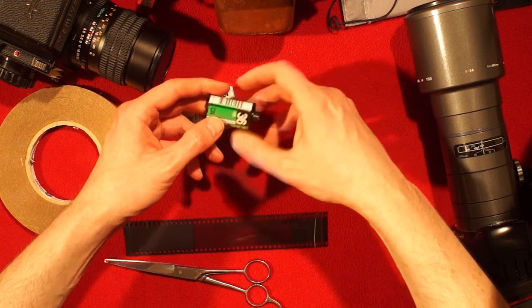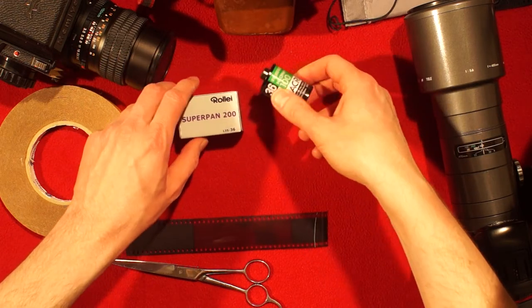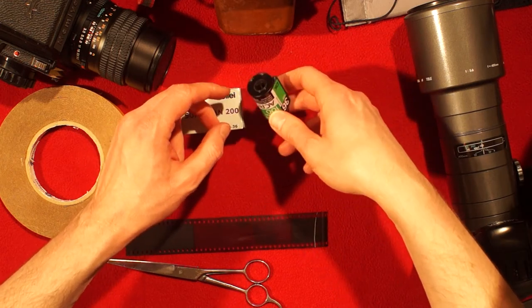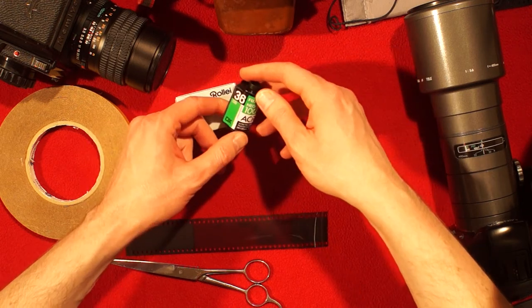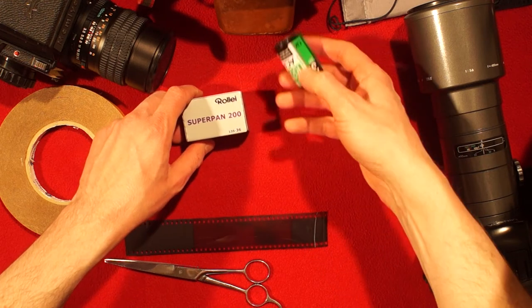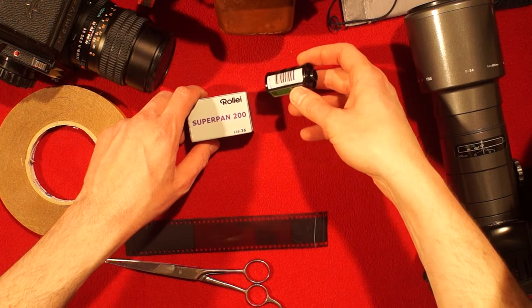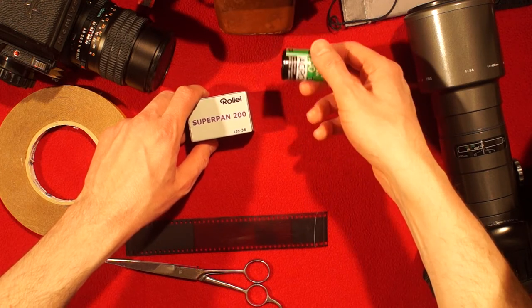Some cameras have the option to leave the film leader out, some don't — so it will spool everything into the cassette. You have to open the cassette, which is not a problem if you don't want to use it again, but some of you might want to bulk load film, in which case it's quite handy to leave the cassette in one piece so you can reuse it.